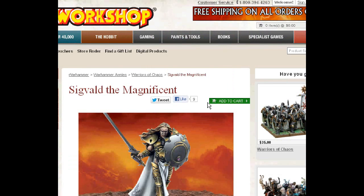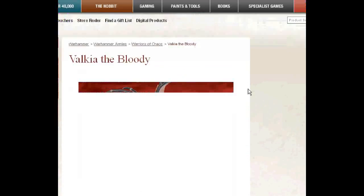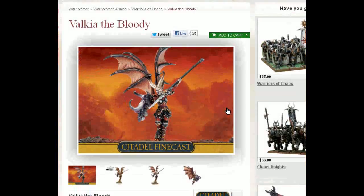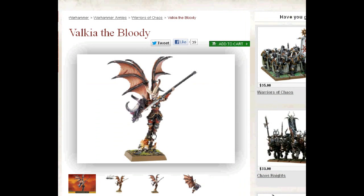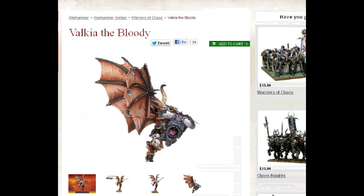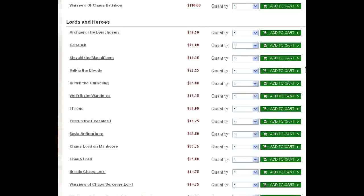Alright, so Sigvald. Next up, we have Valkia the Bloody. This is a new release. It's in Finecast. She's on a 40-millimeter base, I do believe — could be wrong on that one. I think I'm going to call this a 25-millimeter base, so this figure isn't that big. There's a model out called Nephilim by Malifaux that would be a really good stand-in. I'm a huge fan of alternate sculpts.